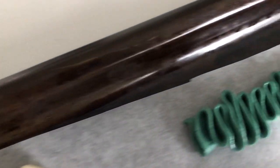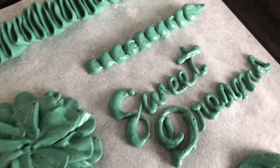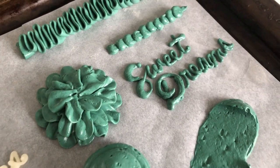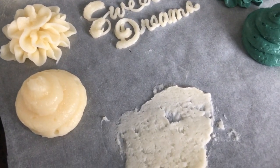Overall, American buttercream is definitely great if you're in a hurry and need to whip up your icing quickly, or if you don't want to use any eggs. But I personally still like using my Italian meringue buttercream for most things. However, it's really about what type of medium you like to work with and what consistency works for you.